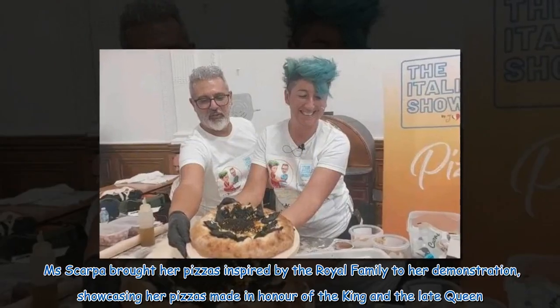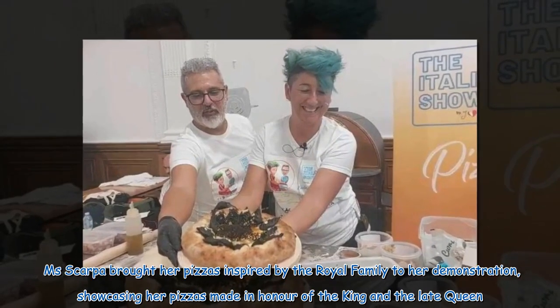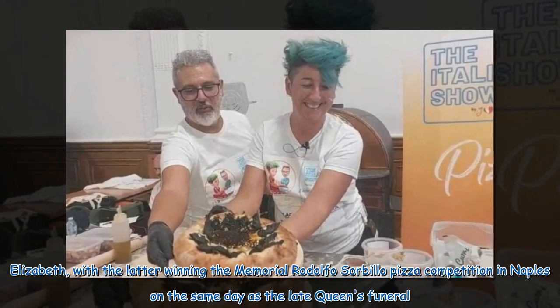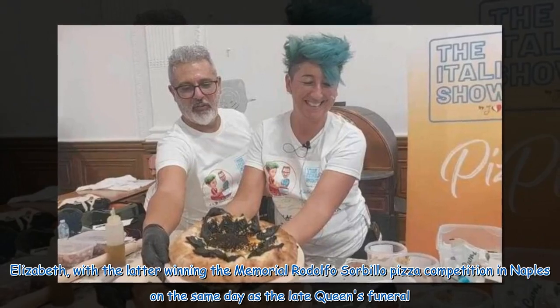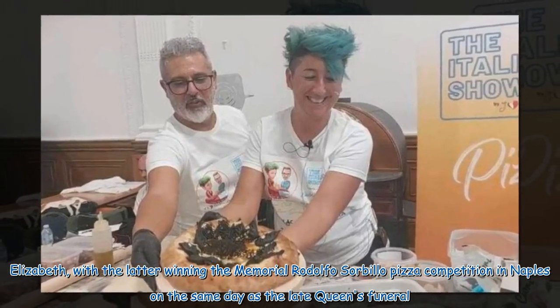Scarpa brought her pizzas inspired by the royal family to her demonstration, showcasing her pizzas made in honour of the King and the late Queen Elizabeth, with the latter winning the Memorial Rodolfo Sorbillo Pizza competition in Naples on the same day as the late Queen's funeral.